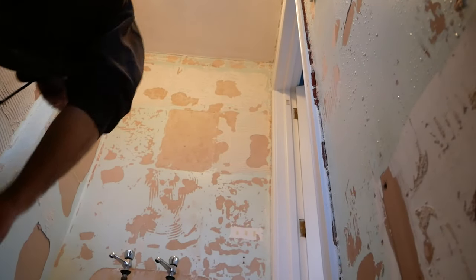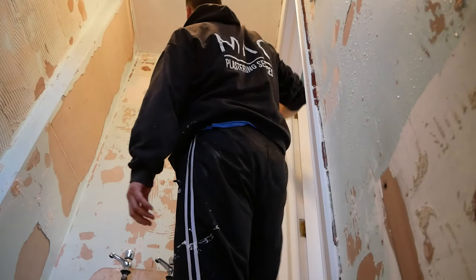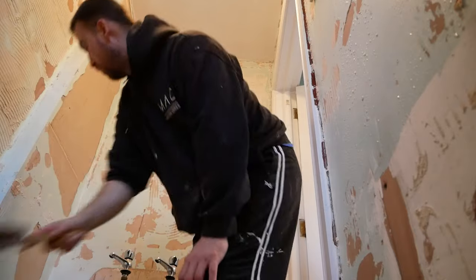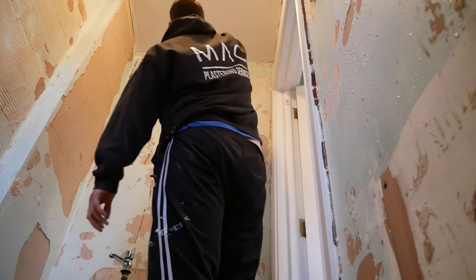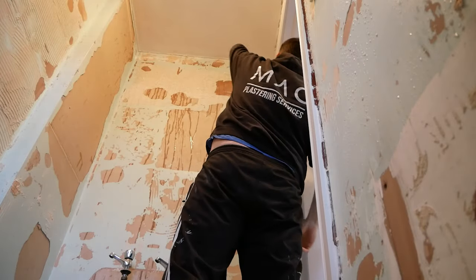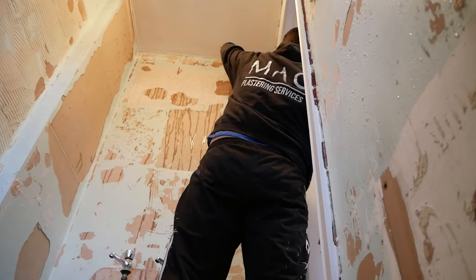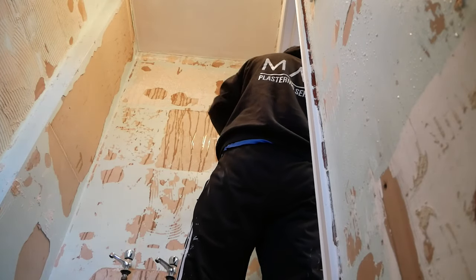Hopefully you've gone ahead, wetted your area, tested it, covered everything up, and you're safe with electrics. The beauty about wetting it as well is it kills all the dust — there won't be any dust. It will definitely reduce strain and pain in your arms. That's the reason why this is a good thing to do.